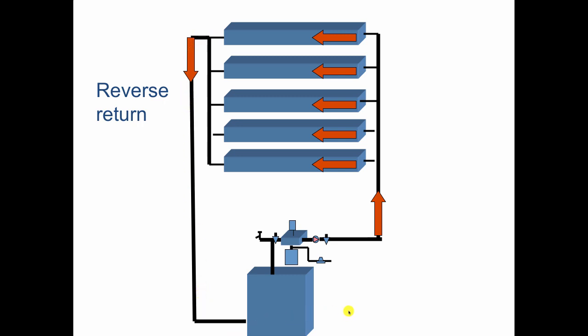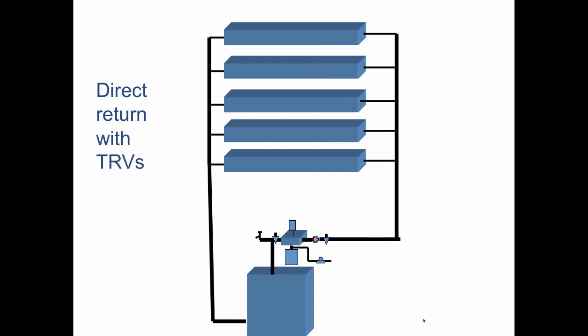So if you're working on a design and the main pipe is no bigger than two inches, it usually pays to use reverse return. And if your main line is bigger than two inches, it pays to use direct return with balancing valves. Classic two-pipe stuff.